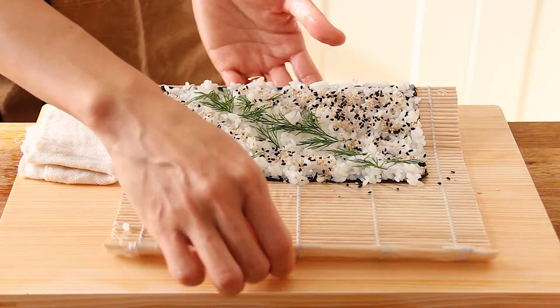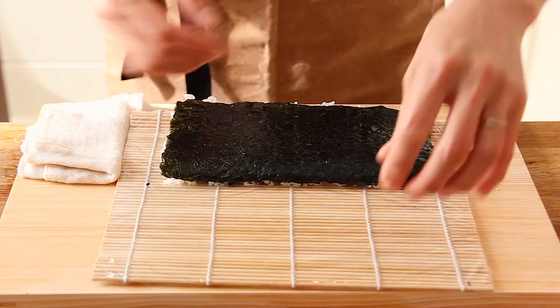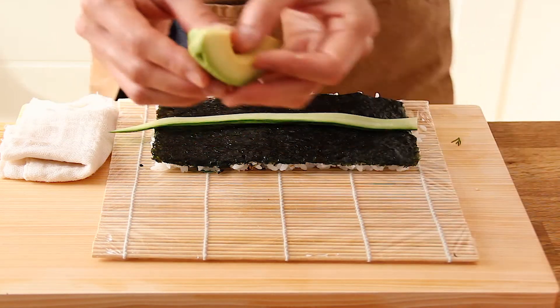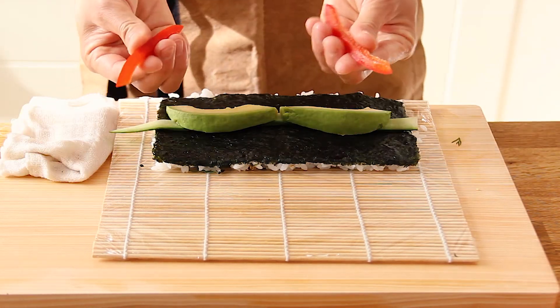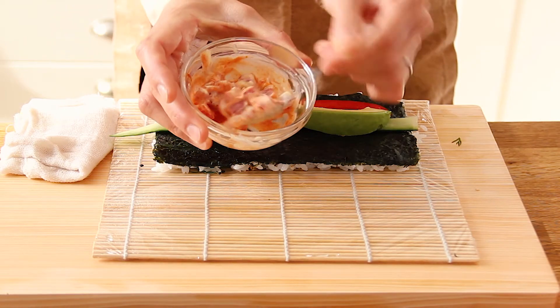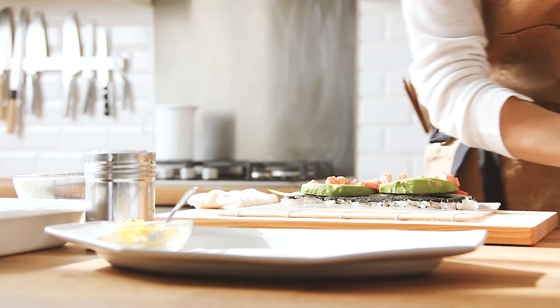Then fold the bamboo mat into half and turn it over. So then start placing the fillings. I have cucumber in long strips, and avocados, and red pepper. And the spicy tuna mayo — just start putting it on the centre of the roll.